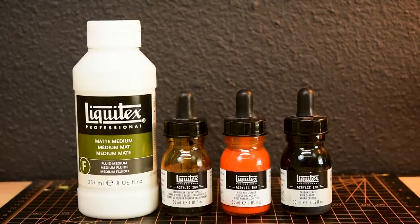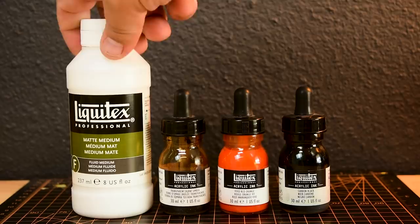I'm going to mix up some homebrew contrast paint for the leather. This is something you can do with pretty much any inks and medium. In this case, I'm taking a few drops of burnt umber ink, adding in a drop of orange and black, mixing that in with some Liquitex Matte Medium, and you have yourself a custom contrast paint. Very useful if you're working fast and don't want to spend $7 per bottle of contrast.